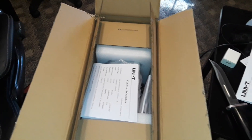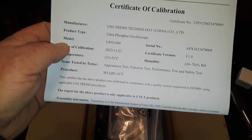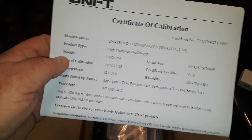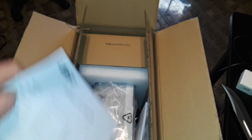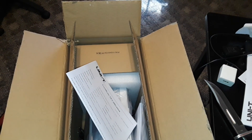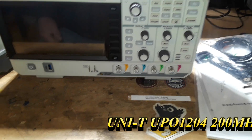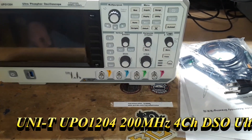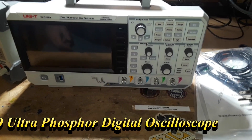All right, on to the next box — I'm super excited for this one. This is the UPO 1204 Ultra Phosphor Oscilloscope, four channel, 200 megahertz. Let's get it out. Here's the 1204 Ultra Phosphor Oscilloscope and I'll tell you what — it's gorgeous. I haven't used it yet but it's beautiful.